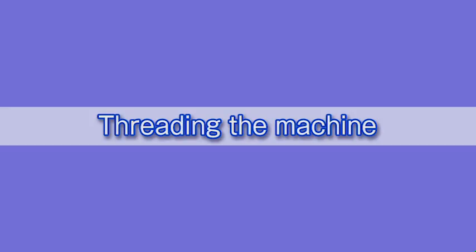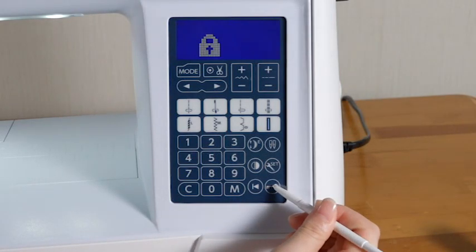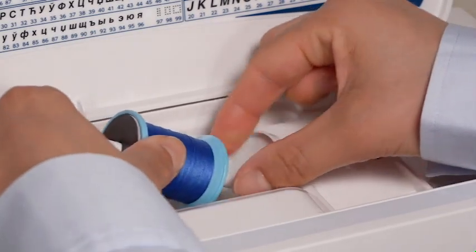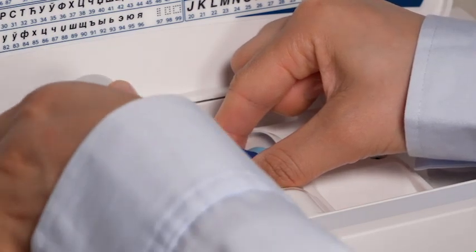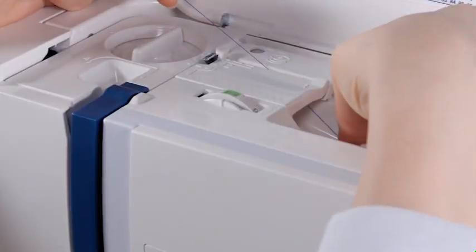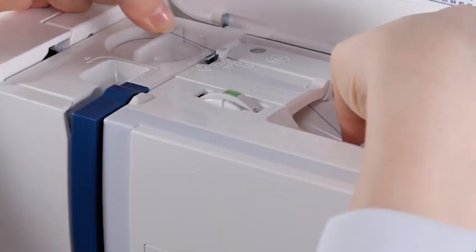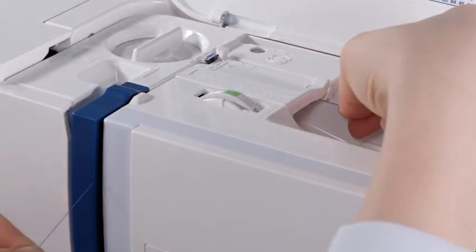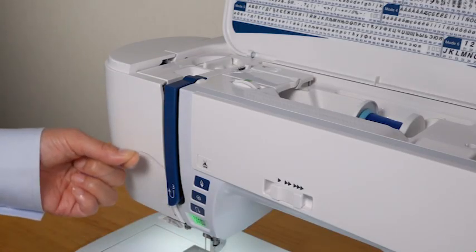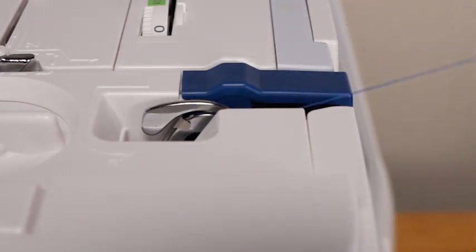Threading the machine: raise the needle by pressing the needle up-down button, then press the lockout key and raise the presser foot. Set the spool of thread on the spool pin and secure it with the spool holder. Hold the thread with both hands and pass the thread into the guide slot, making sure the thread is pulled under the notch. Still holding the thread, draw it firmly around the corner and toward you along the channel. Pull the thread down along the right channel, then up around the guide plate and along the left channel. Slip the thread into the eye of the take-up lever and pull it down along the left channel.